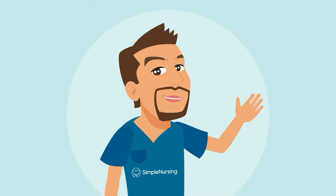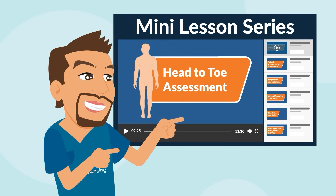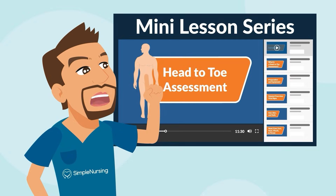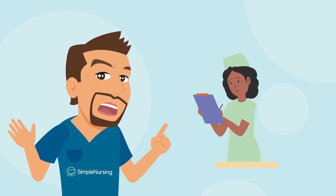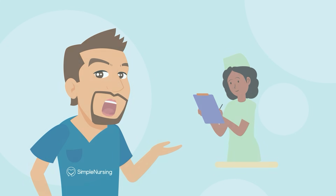Whew! I know that was a lot, but after watching this video, you should have a better understanding of the essentials of a head-to-toe assessment. Remember, future nurse: if it's not documented, it's not done. Be sure to document your assessment findings accurately and thoroughly.